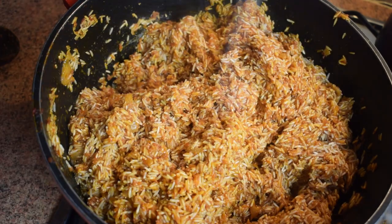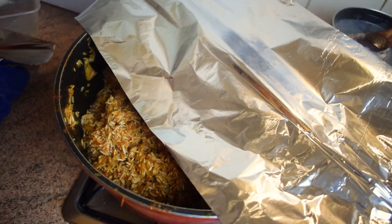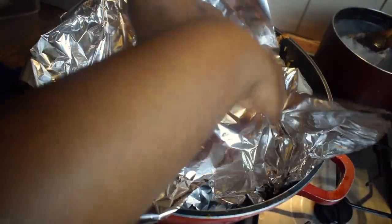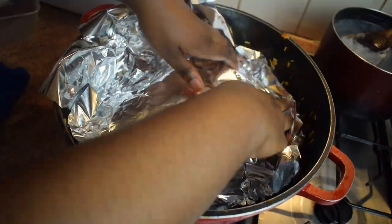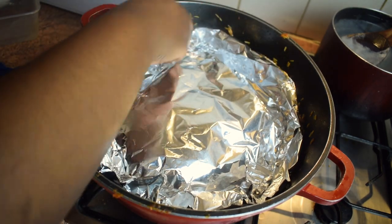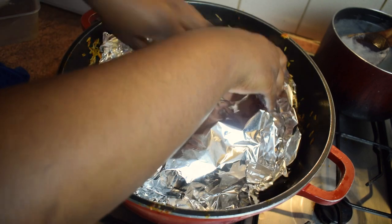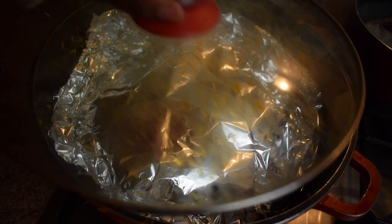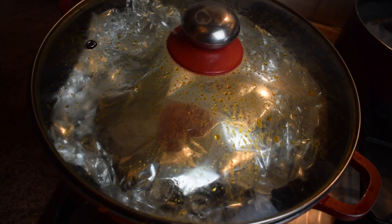Add salt to taste or any other seasoning you fancy. Then cover your rice with foil — if you don't have foil, use a plain white plastic bag, but foil is even better. Make sure you cover it very well and put the lid on it.